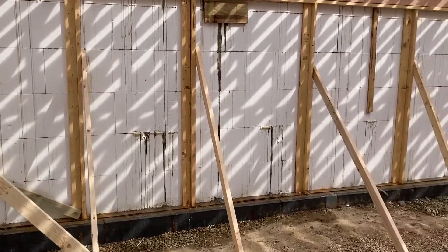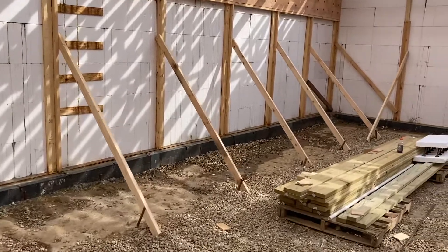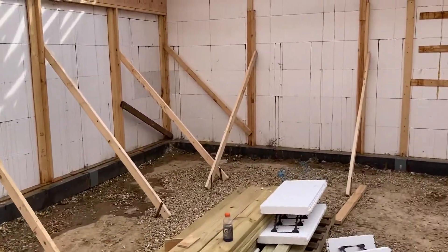Hi everyone, hope everyone's doing good. If anyone is still following me with my ICF project, I actually poured my basement today.